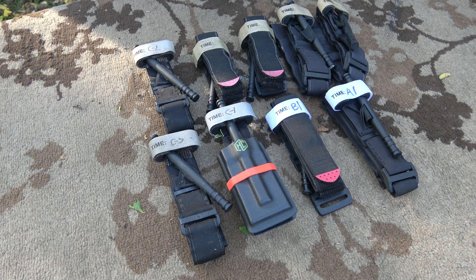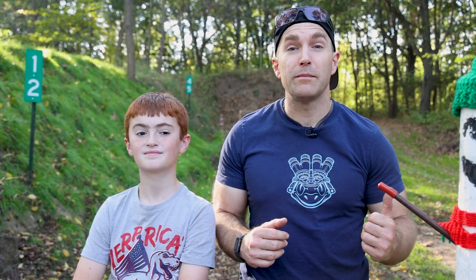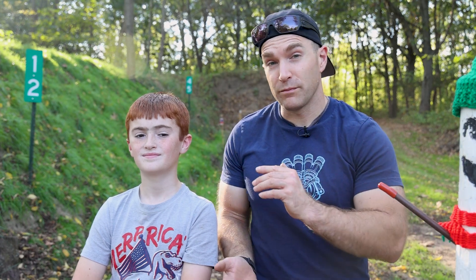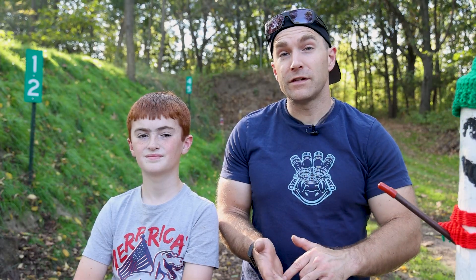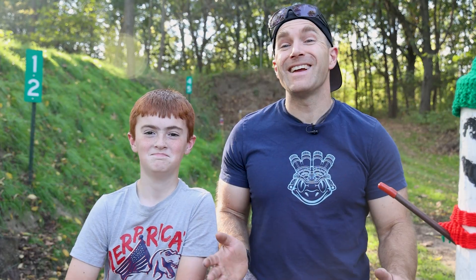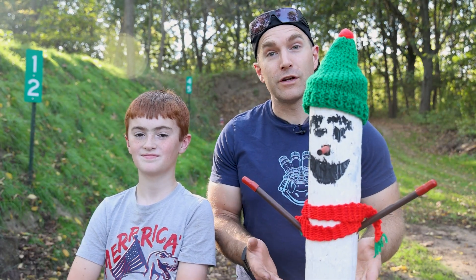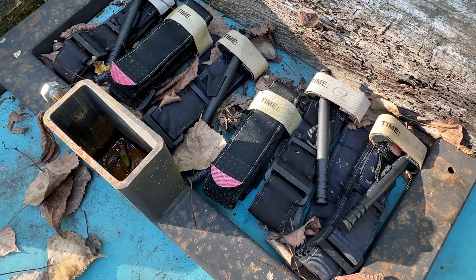We left three of those in my house in a temperature-controlled environment for the last year. But the other six we took down to the bottom pistol range and left them out on the table, like we did with our body armor test that we set out for three years. So six of these have been exposed to rain, lots of sun, freezing temperatures, hot temperatures — I don't know if a bird pooped on them at some point. They've been sitting out on the table for a year. We're going to apply these tourniquets to our buddy Larry the Log and see if we can break the windlass or any other part.